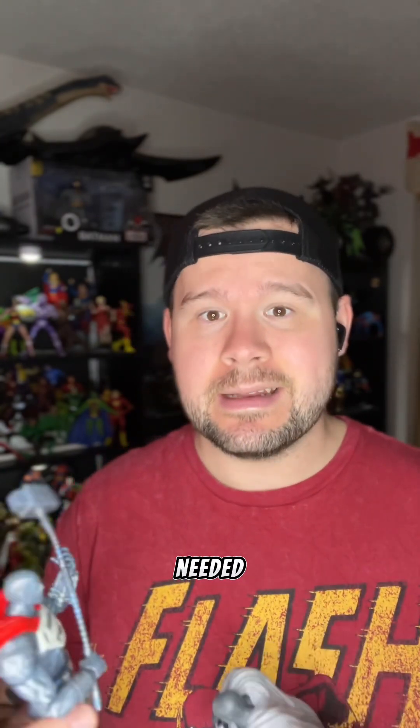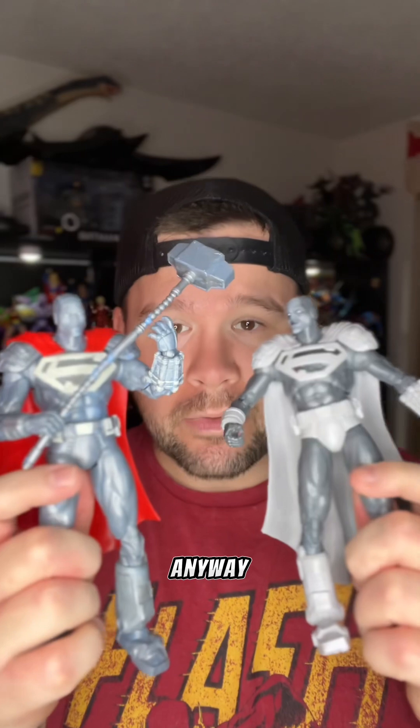I'm going to give this a great, solid A action figure — not one of my absolute favorite characters, but definitely needed in the collection if you're going to be a Superman collector. Anyway, show this video some love in the comments and I'll see y'all next time. Peace.